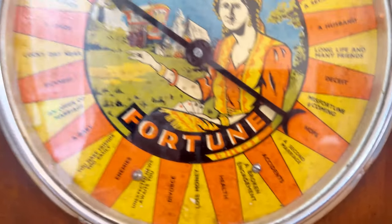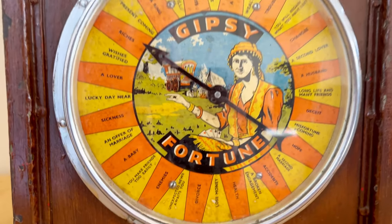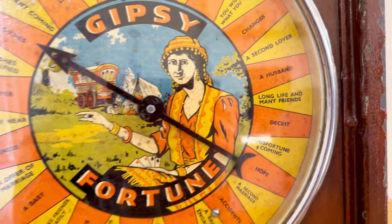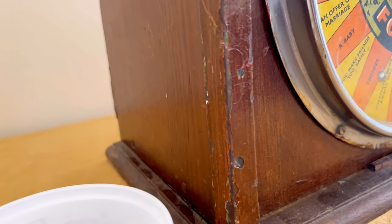Accidents, a broken engagement, health - and we're back down to lose money again. Some of these are quite severe, aren't they? Imagine having to go on it and really believing in it - it would be quite horrible if you ended up getting 'misfortune is coming.' That's quite dire. So I'm going to show you around the sides - you can see lots of the wood has kind of chipped off.